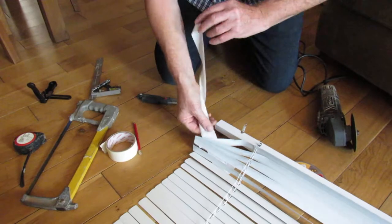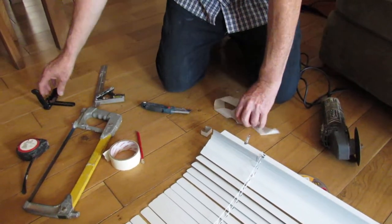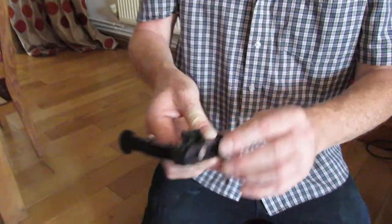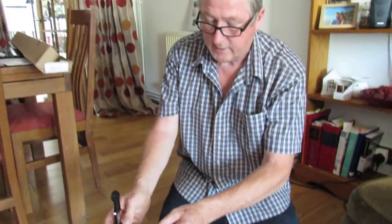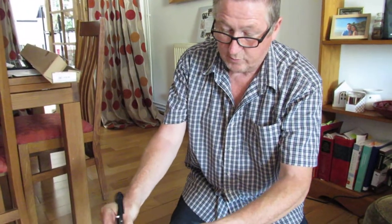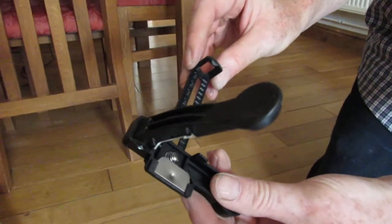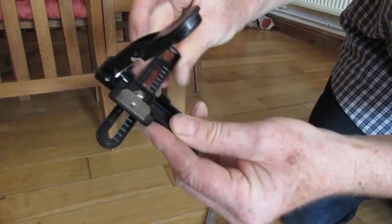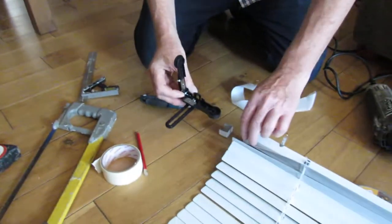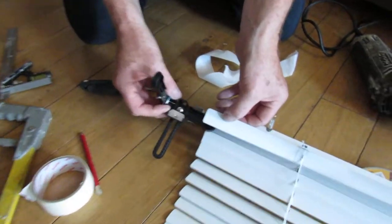Now we've got slats that are too long, so you need to buy one of these. This is a universal blind slat cutter — 25mm. You pull that out and it goes all the way down to 20mm. We need 20mm, so we push that all the way in.